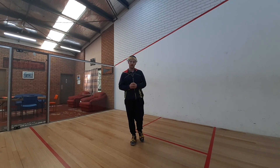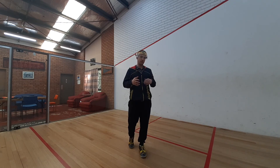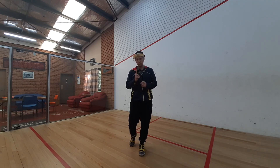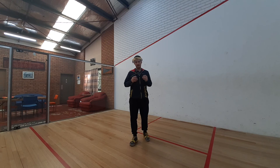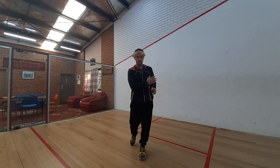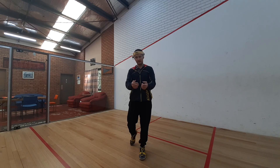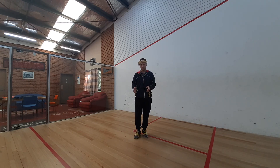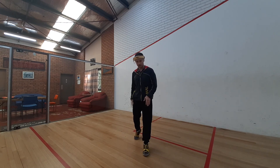Thanks for hanging around — those are my three main tips to improve your squash technique. But since you've stayed to the end of the video, I'll give you one more. This is one we see a lot of amateur players do: they don't stop their feet before they swing. Their momentum is still going forward whilst they're trying to swing, allowing that ball to get too close to the body. So remember, before you swing you've got to have two points of contact on the ground to keep yourself stable.